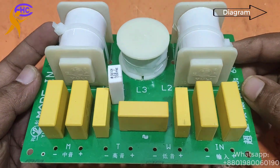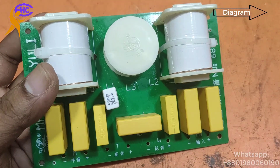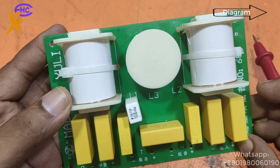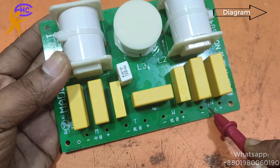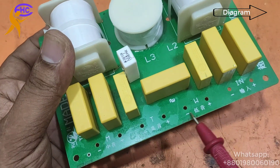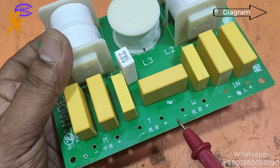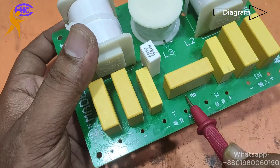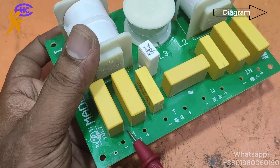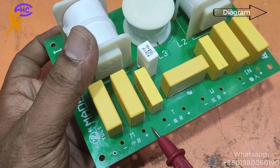This is a three-way speaker crossover. It has one input and three outputs. Here is the input, this is speaker one, and this one is the tweeter or horn speaker. This one is another speaker.